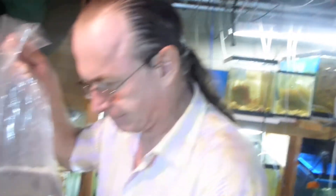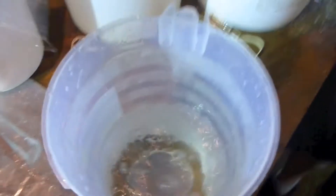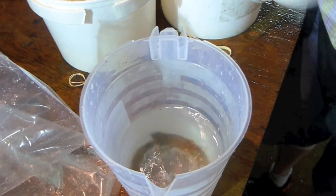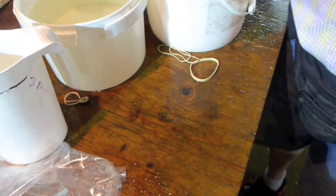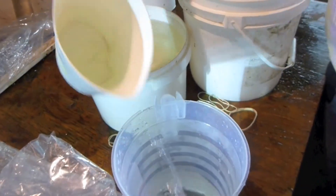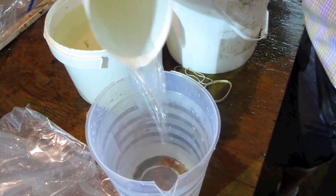This here is a crab. He came out of the invert system, so we're going to take water from the invert system. Scoop, wait a minute, scoop — or you can use the drip method on him. For inverts, you can either drip them or, for less sensitive ones like crabs, you can scoop them. Double the volume, pour half of it off, then scoop and wait again.